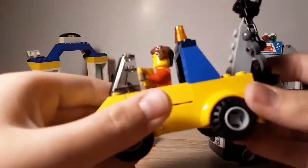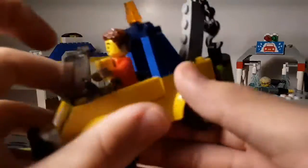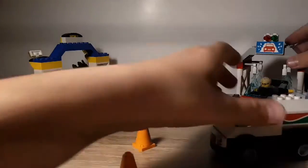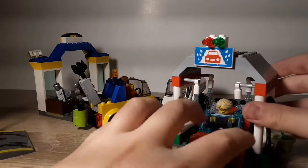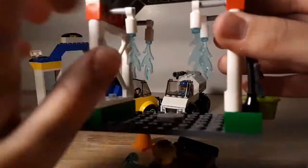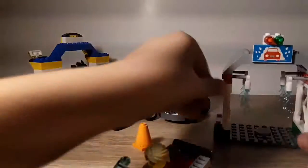Then we got this thing — it's carrying like a jug or something, maybe gas. And then here is the car wash. The guy is coming out of it. You move it up and down — that's filling up the bucket. And here he is.